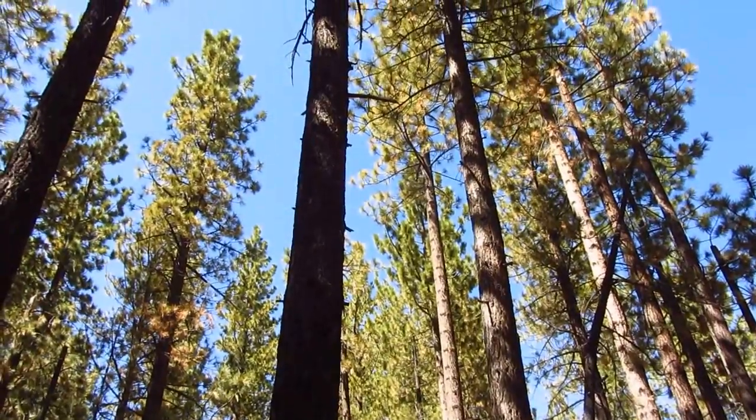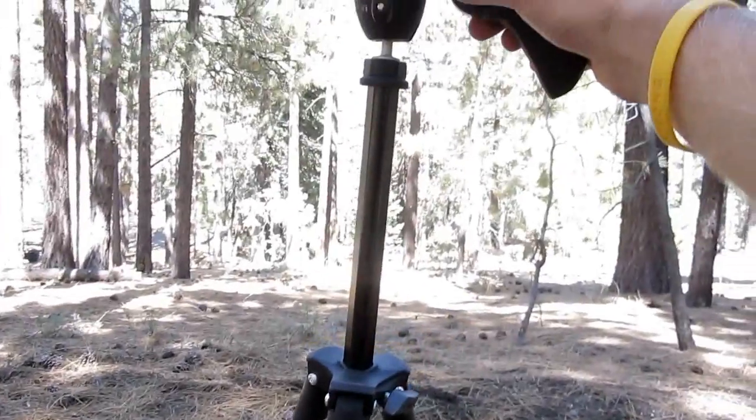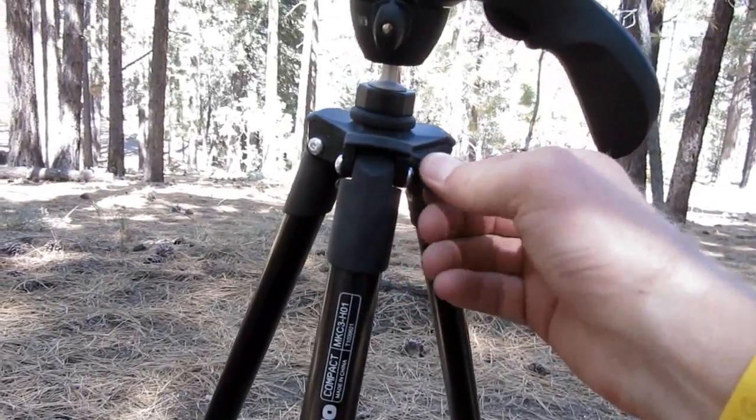It has some adjustments. You can lengthen the head here, goes up pretty high. I found this one to be really sturdy — just locks into place with this bolt, this screw right here.